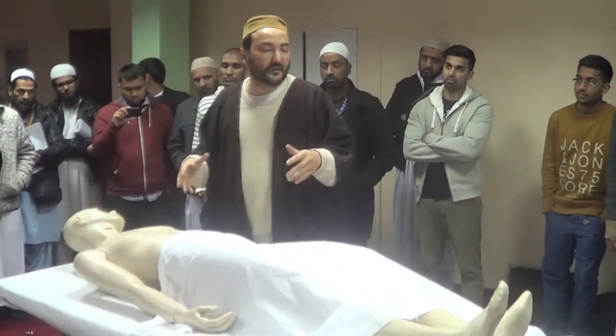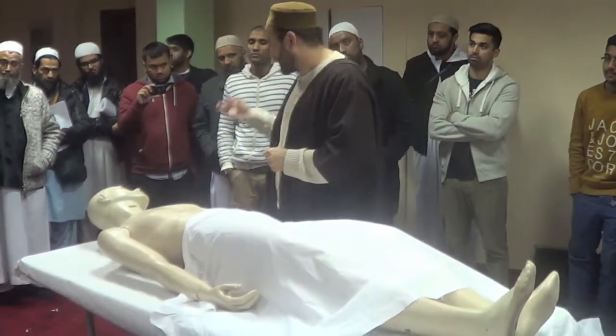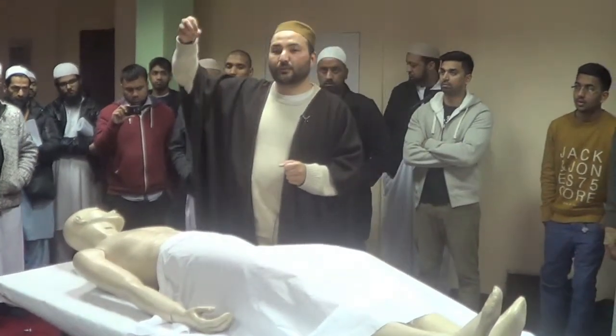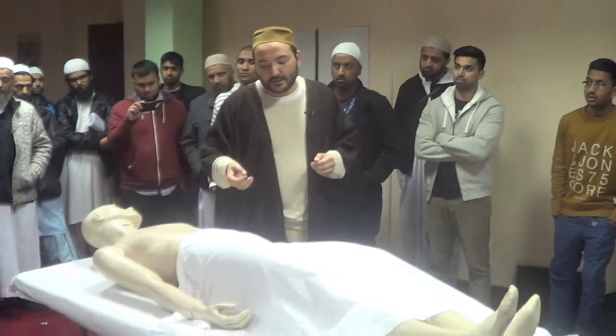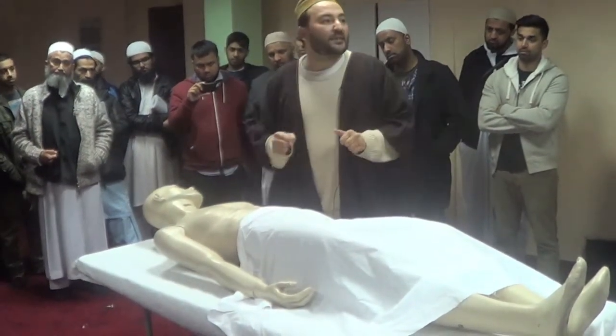Keep in mind that in our time it is very fashionable to put cotton in the mouth, nose, and ears — just to avoid water from these areas. But we do not do it. After the body is ready, we give wudu.